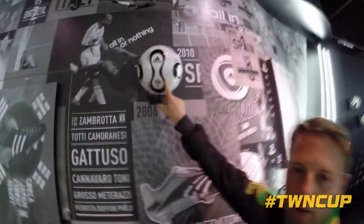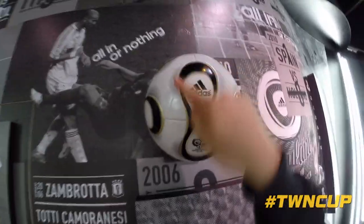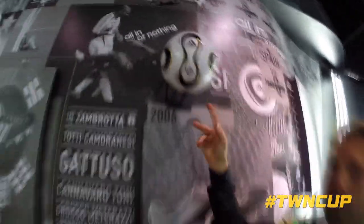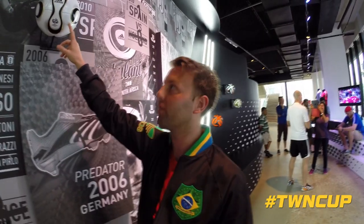So the Germany World Cup ball — if you see the panel, it's a different shape. It's a more grippy ball and it's a really nice football. The football freestylers like to use this type of ball. It's a very rare ball to get hold of now.